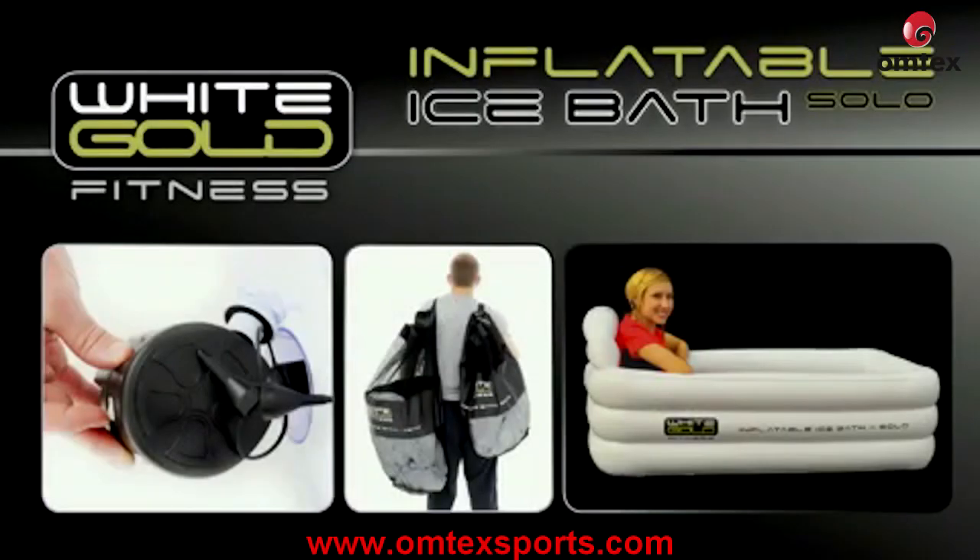The inflatable ice bath solo is compact and portable, quick to set up and inflate, accommodates one athlete, and is easy to empty and pack away.